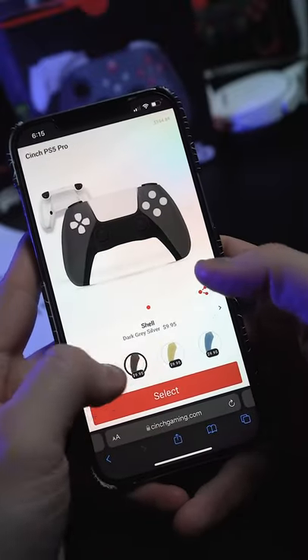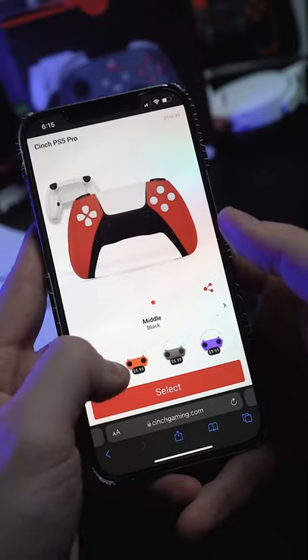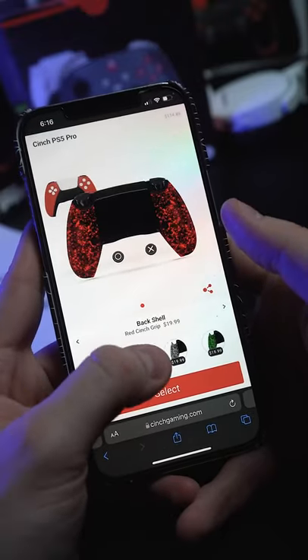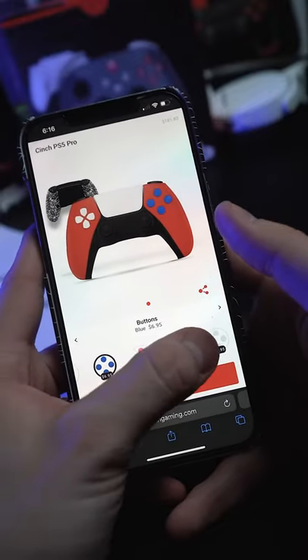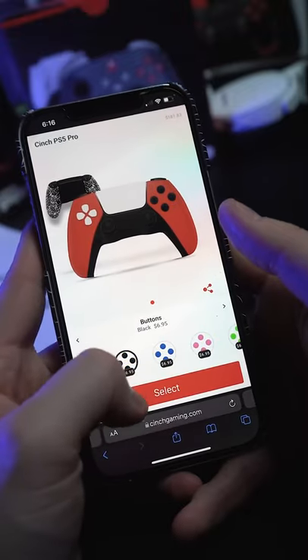Make a custom controller on cinchgaming.com — just click on the color you want. Let's go with red, middle black, back red cinch grip. Switch to white, change our ABXY to blue, black, white, green, pink — let's go black.